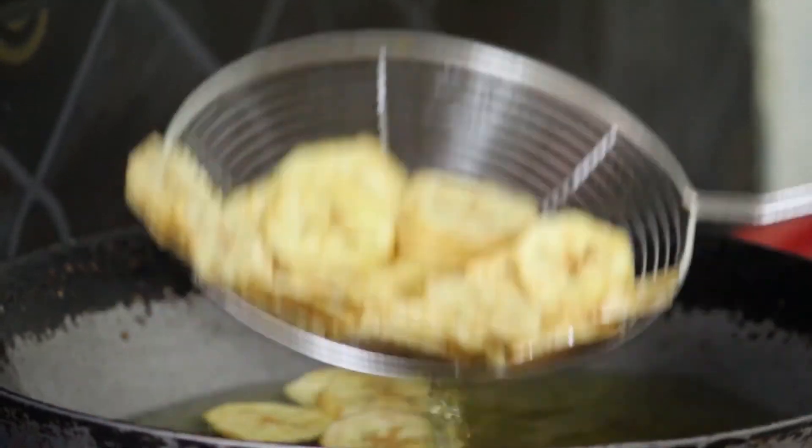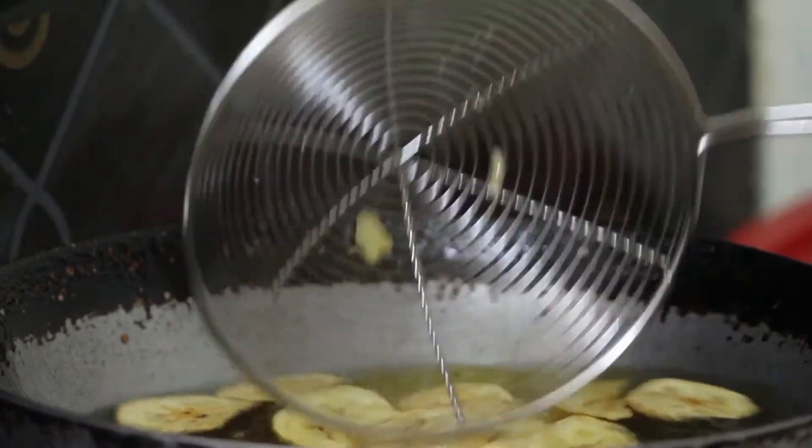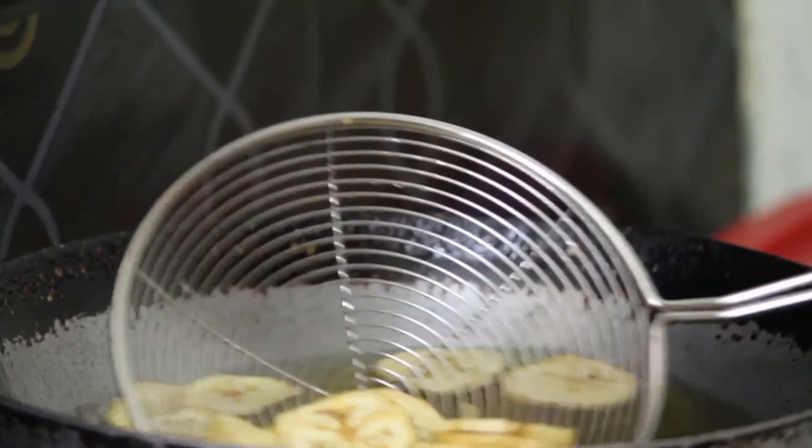Now, we will put a little color in the oven. We will put it in the oven.